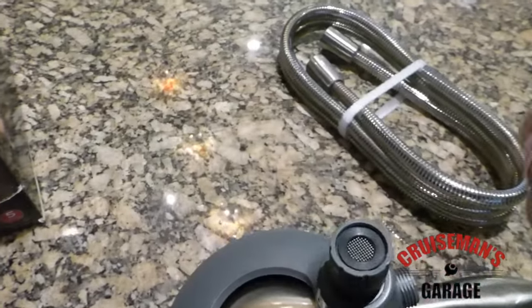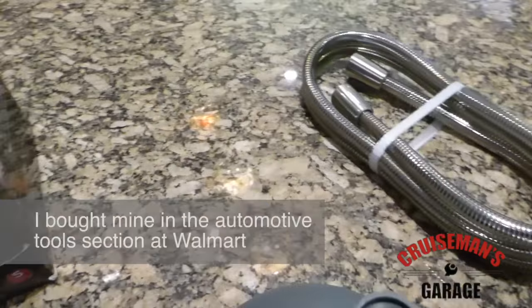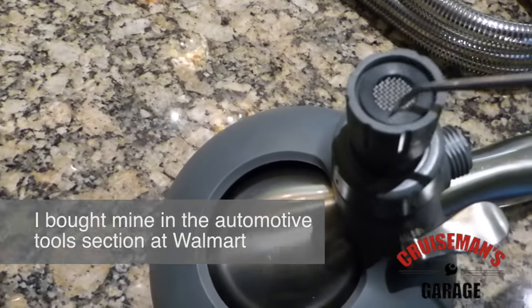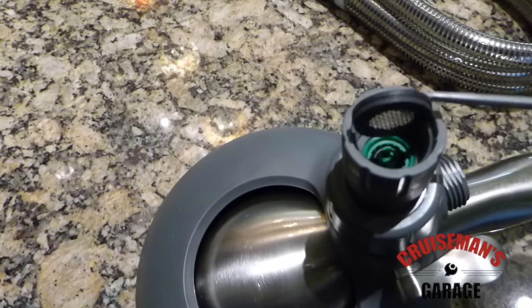What I'm using is a little pick. You can buy these at the hardware store — I use them all the time. They look kind of like an ice pick, but they're smaller. I use a little pick to get just under that rubber grommet or that rubber seal and lift this out.